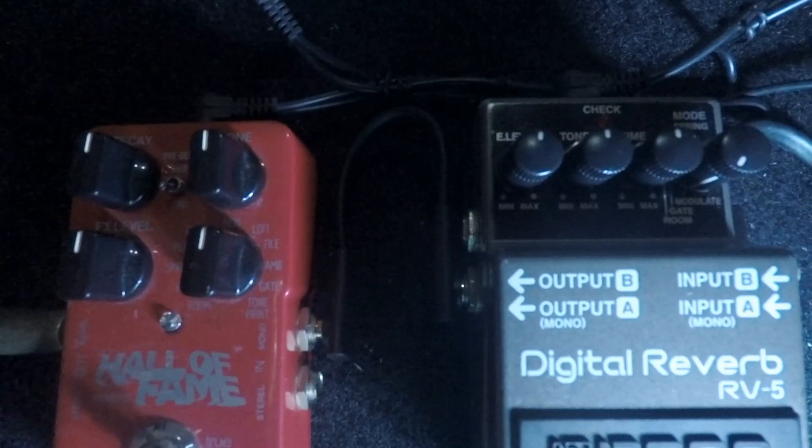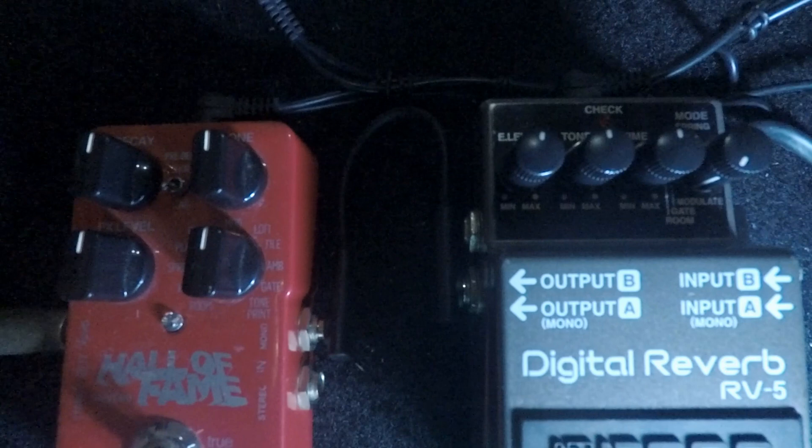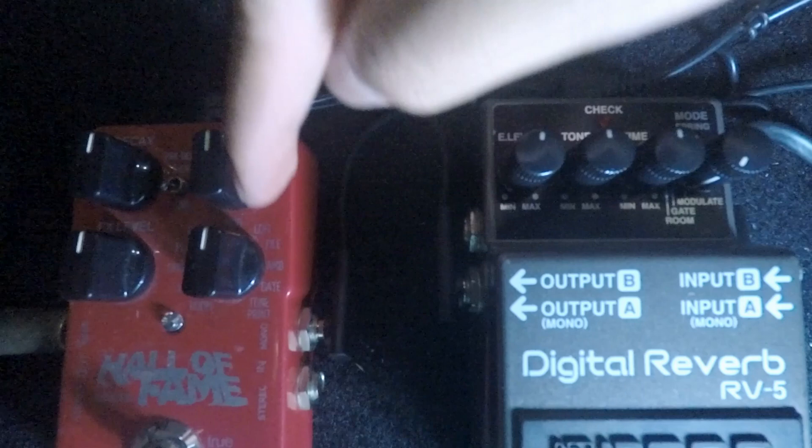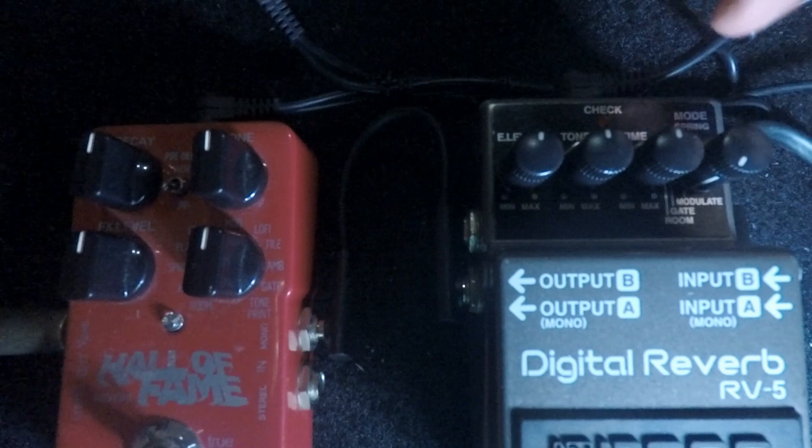Shootout between the TC Electronic Hall of Fame version 1 and the Boss RV5, but this is only for the modulated setting. On the Boss RV5 we have effect level, tone, time, and the mode knob — we're just gonna review the modulate setting.